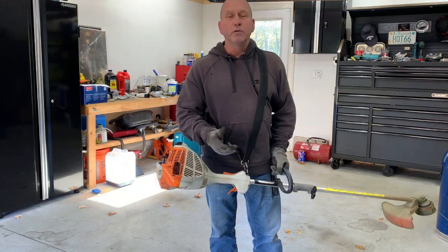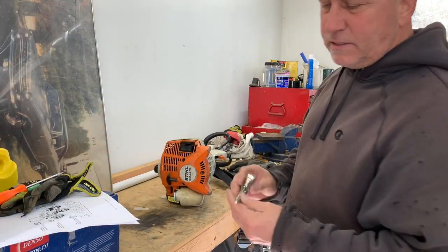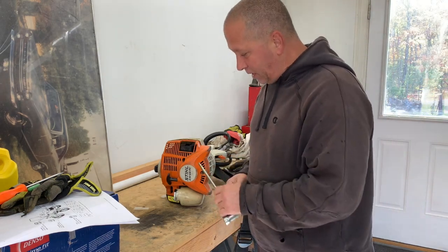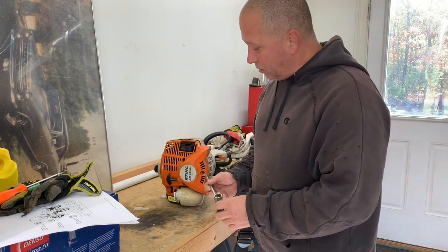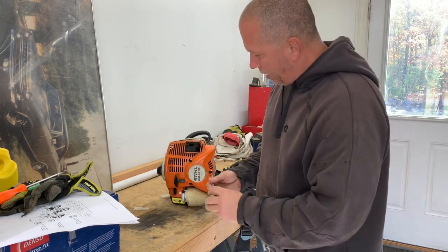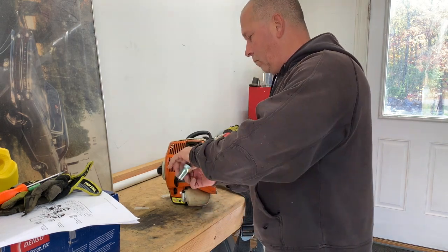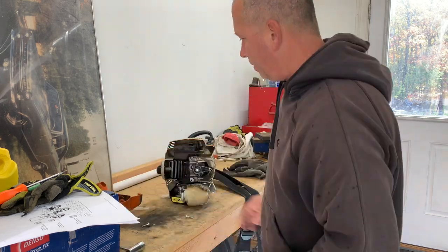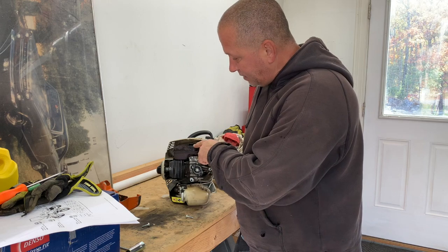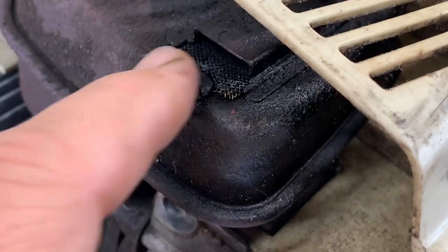All right, let me show you what you can do to make it run like new again. Stihl gives you this nice torque spit tool, spark plug wrench, and it fits all the screws on the machine. You just want to remove the three screws around the pull start and get this orange cover off. Once you get that cover off, this is your muffler, and this is a spark arrestor right here — that's your spark arrestor, and there's a little screen.